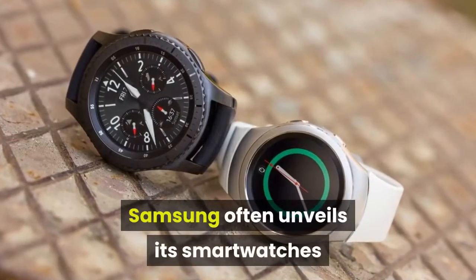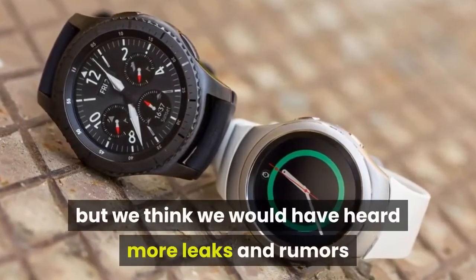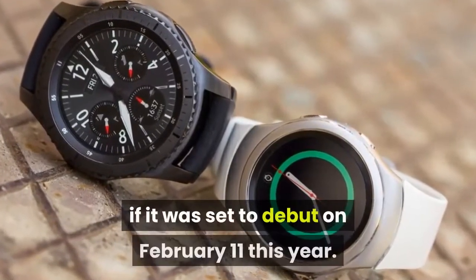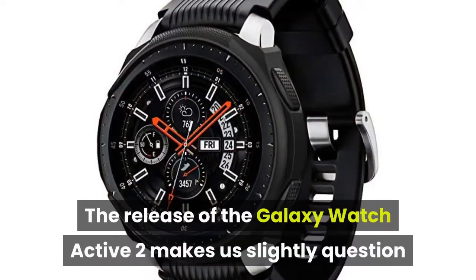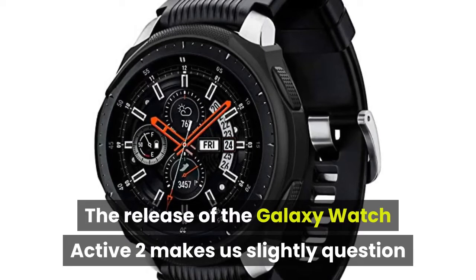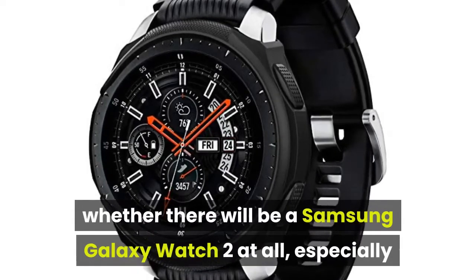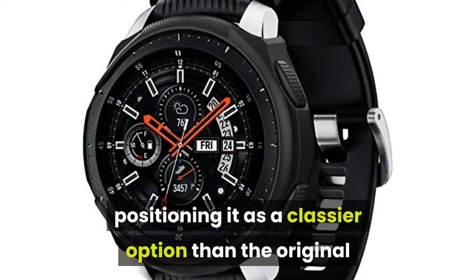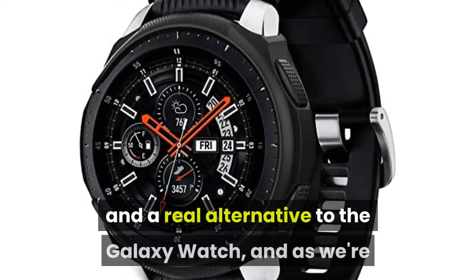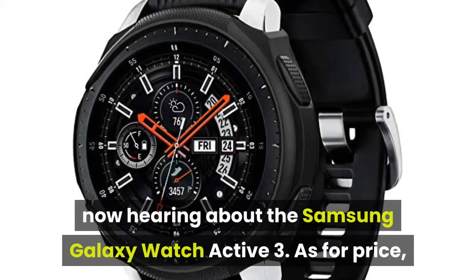Samsung often unveils its smartwatches alongside top-end mobile phones, but we think we would have heard more leaks and rumors if it was set to debut on February 11 this year. The release of the Galaxy Watch Active 2 makes us slightly question whether there will be a Samsung Galaxy Watch 2 at all, especially as the Active sequel can be bought with a leather strap, positioning it as a classier option and a real alternative to the Galaxy Watch — and as we're now hearing about the Samsung Galaxy Watch Active 3.